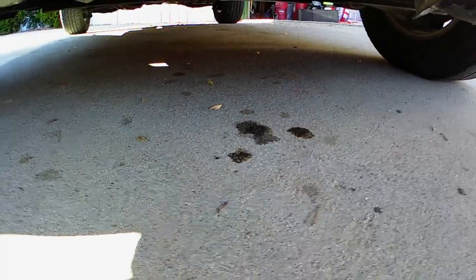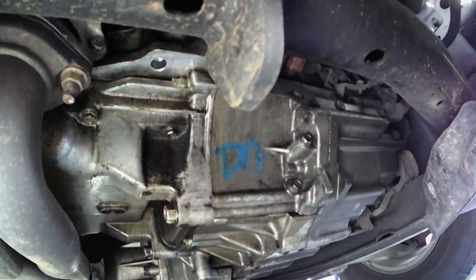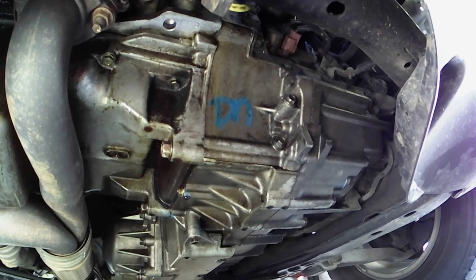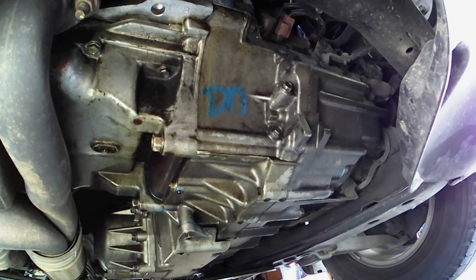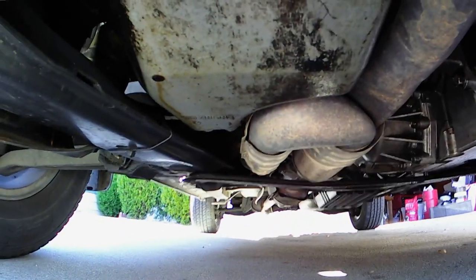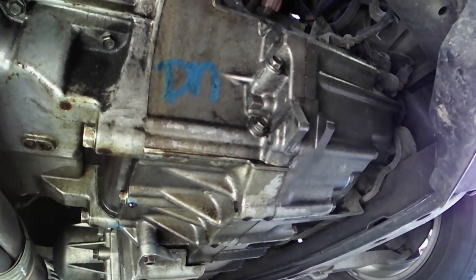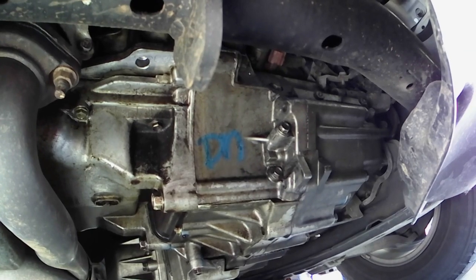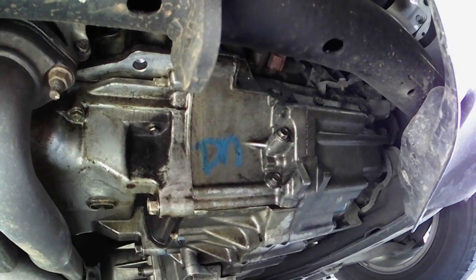Let me show you this right here. So right down here, there's oil leaking. Coming even further, you can see that's the transmission right there, but there's oil coming down. I've cleaned it multiple times trying to figure out where it's coming from. There's an oil pan, and I found it. Let me show you some common leaks on this vehicle that you guys can simply take care of with some new O-rings.